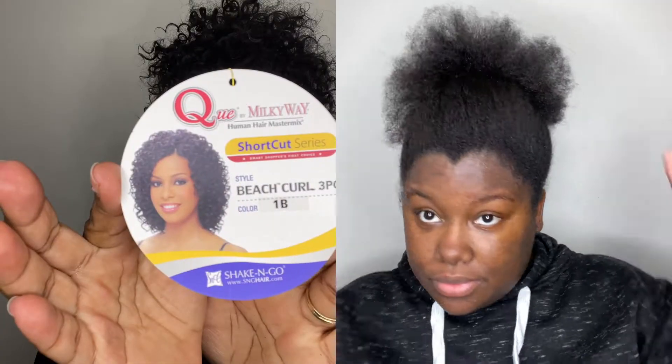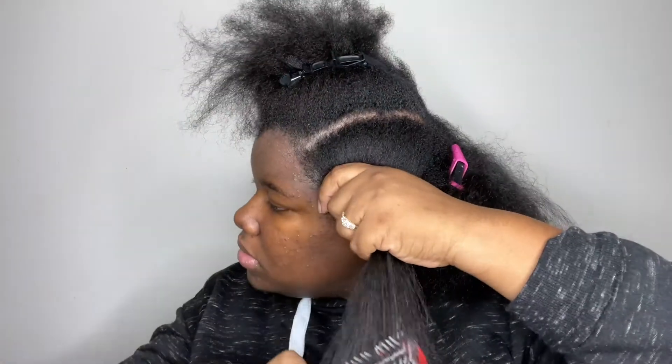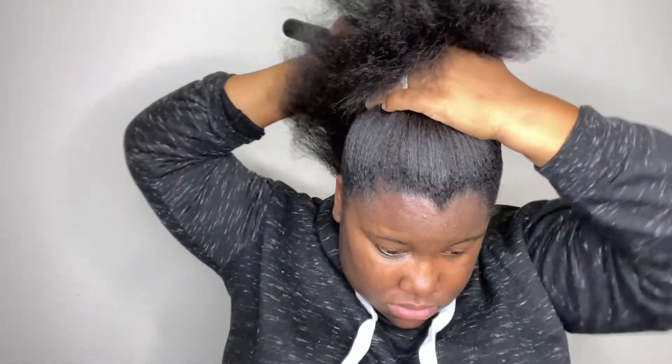Hey YouTube, welcome back to my channel! I am pressing out my hair — I'm not trying to get it bone straight, I just want to remove a little bit of texture and get my hair up into a somewhat sleek ponytail. My hair is very natural and very thick. If you know me in real life, you know how thick my hair is — the camera doesn't even do it justice. So I just press my hair one time to remove a little bit of texture.